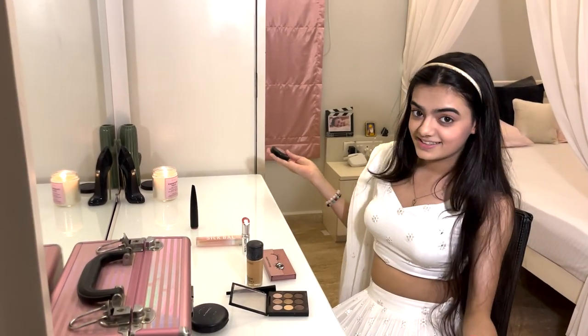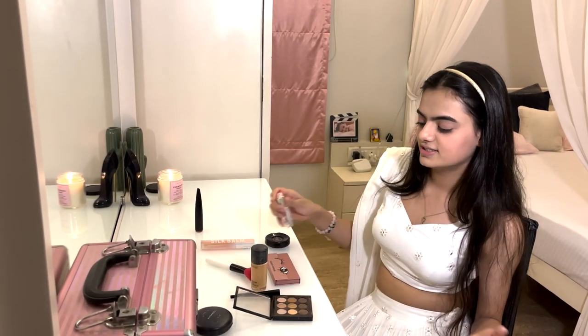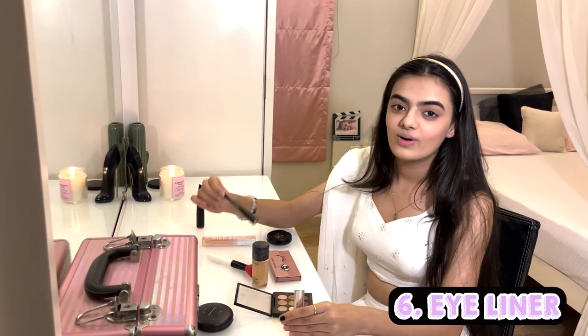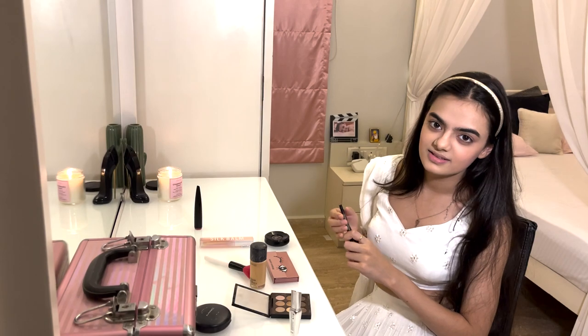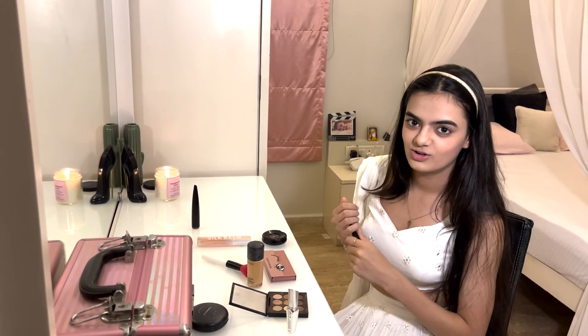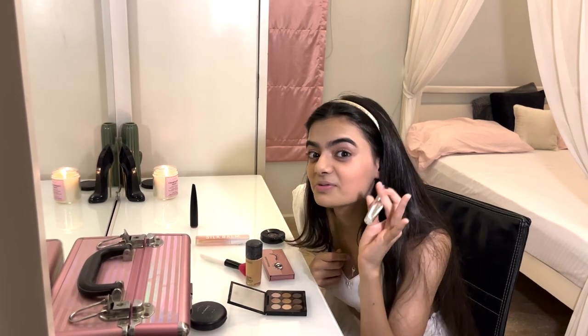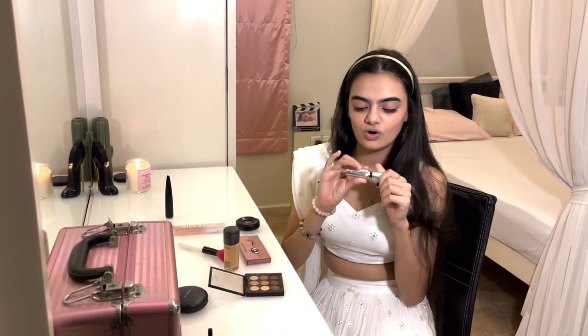Now it's time for some mascara and eyeliner. I'm going to do eyeliner, however since I always mess up my eyeliner, I prefer my mother applies it for me — so I went to someone else to do that. Mama has put my liner and she has done a great job!